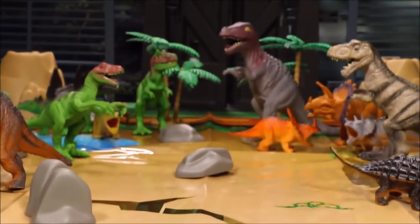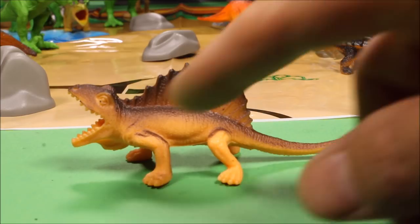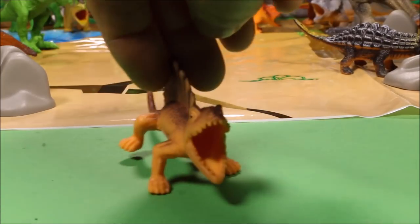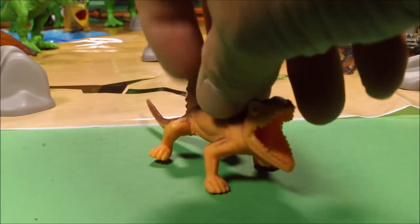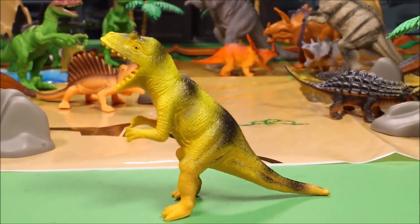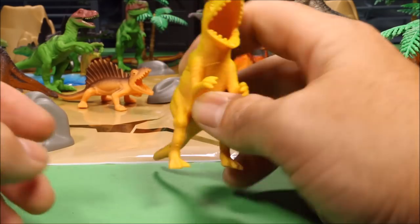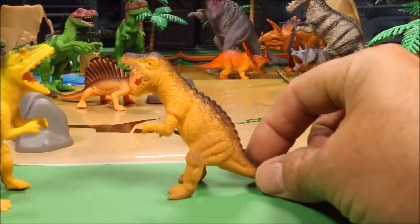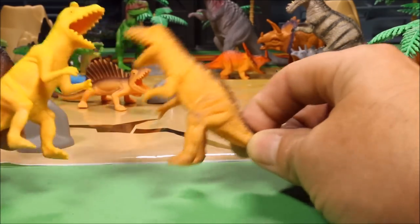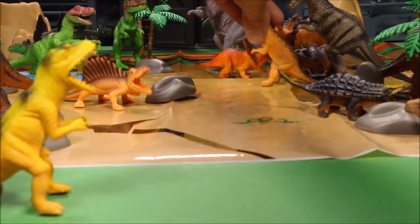We'll set the Triceratops family by the volcano so they can protect the babies from that mean T-Rex. Next is a Dimetrodon — a carnivore with a big sail on his back, really cool. He doesn't have any family so he'll be by himself. Then we have a baby T-Rex in a lime, black, and orange color scheme — hollow inside so you could have him eat stuff. There's another baby T-Rex too, orange and blackish-gray — you could have them fighting each other!